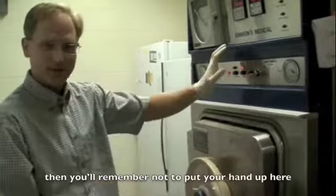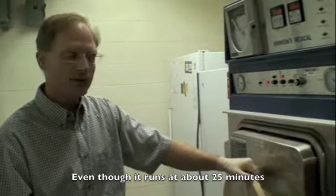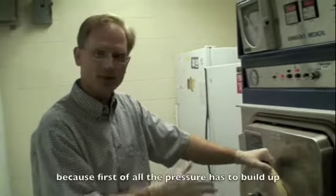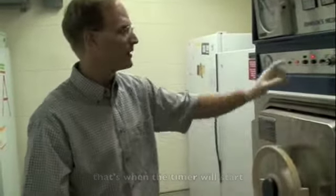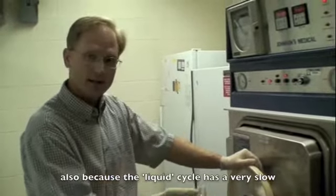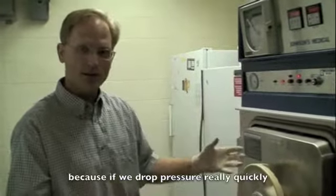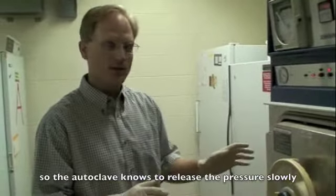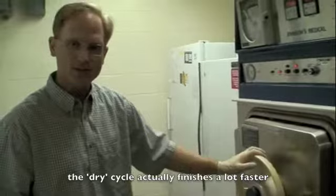Even though the run is set for about 25 minutes, the timer takes a while to get going because first the pressure has to build up, and once the pressure is built up, that's when the timer starts. It takes about an hour to finish. The liquid cycle also has a very slow release of steam — if we dropped pressure quickly all the liquids would boil and make a mess. So the autoclave releases the pressure slowly, and that's the difference between the liquid and dry cycle. The dry cycle actually finishes a lot faster.